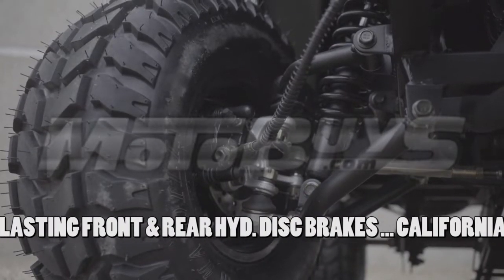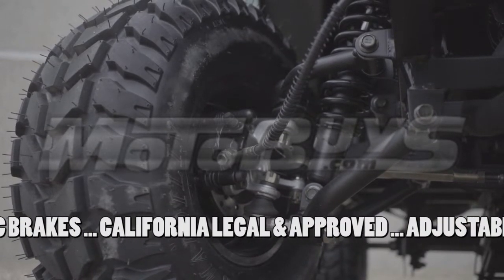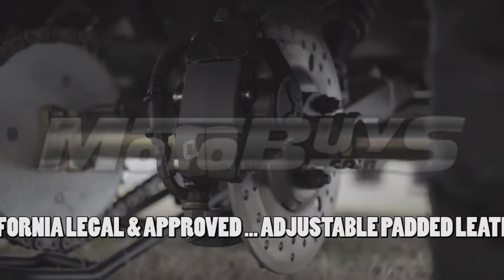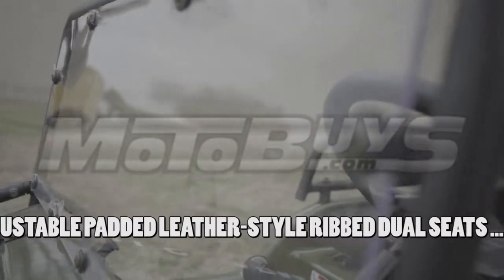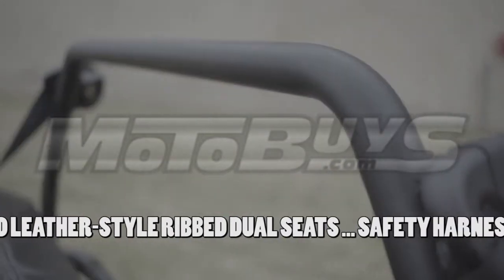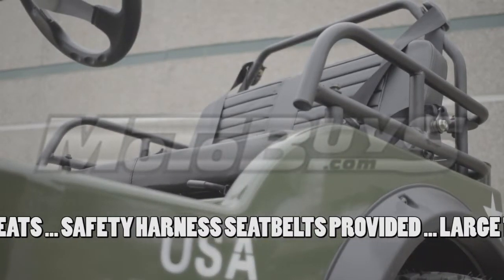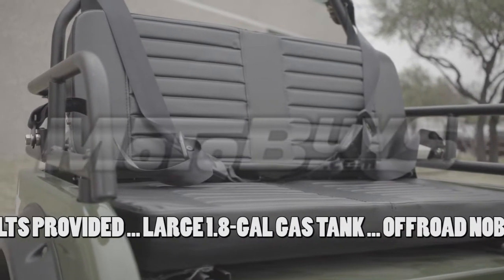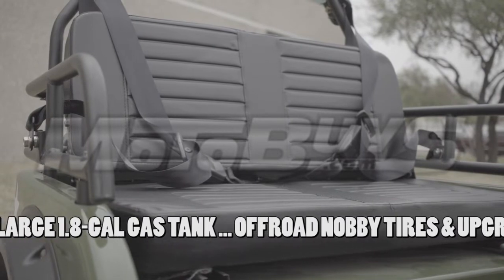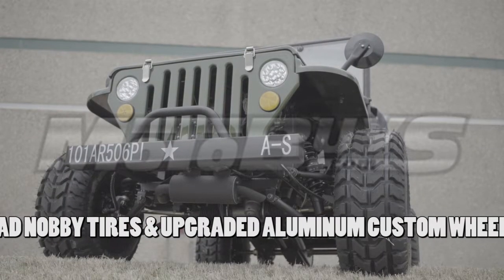Stop on a dime. The Mini Jeep Willys is fitted with long-lasting front and rear hydraulic disc brakes that provide quick, steady, reliable deceleration and better stopping distance. This Mini Jeep is also California legal and approved. The adjustable and heavily padded leather-style ribbed dual seats provide a comfortable riding experience. Safety harness seatbelts are provided to ensure safety. The large 1.8-gallon gas tank will keep you riding for hours.